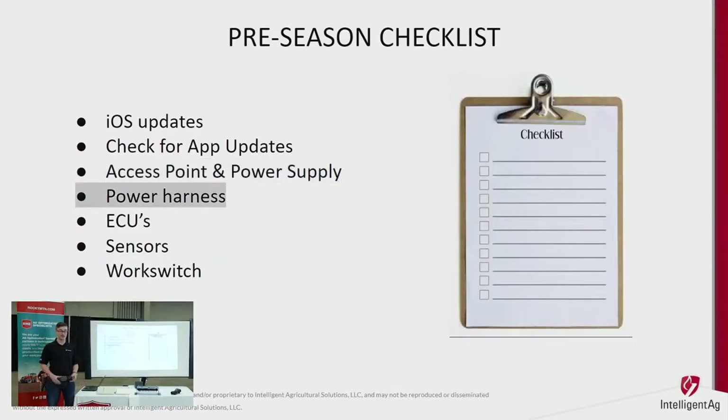Next, check your power harness — it's very straightforward and is the only wiring we have on the whole system. It's a simple power and ground: two wires loomed together running from ECU to ECU pigtailed on a three-way switch, coming into one single wire at the front of the drill with a three-prong plug that powers up to the tractor. The only time I've seen them fail is if someone steps on the plug. Do a quick visual on the harnessing and make sure no birds have pulled it down somewhere where it'll get caught.